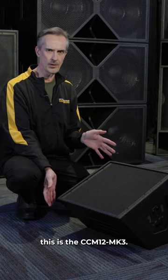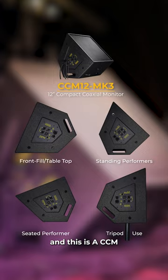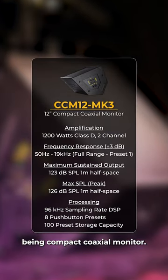This is the CCM 12 Mark III. This is a wedge monitor, and CCM stands for compact coaxial monitor.